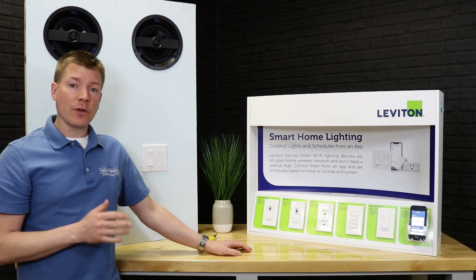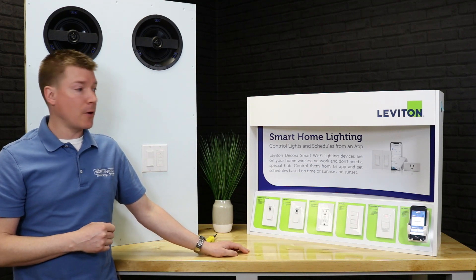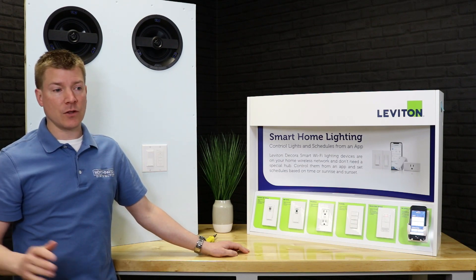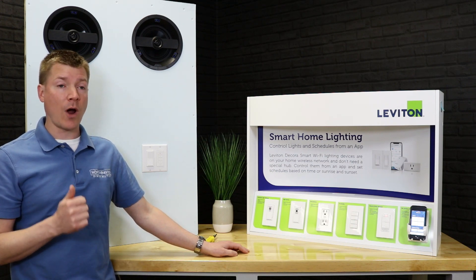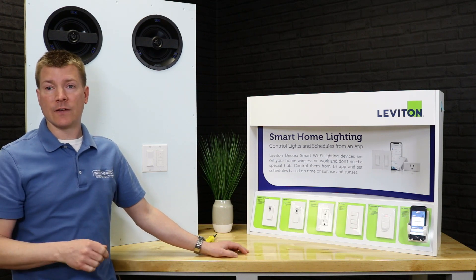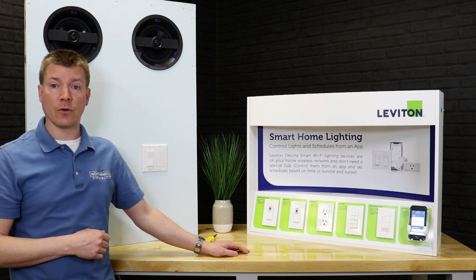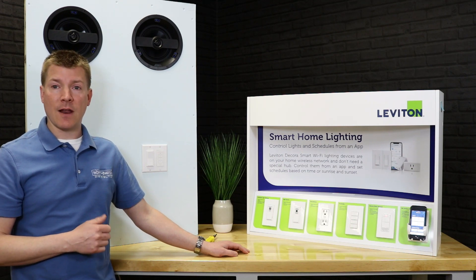In closing, thank you for your time for hanging out with us and watching this video. I hope you found it interesting and informative. It's a really solid system, whether you're doing a handful of devices or a house full. Some really cool Alexa integration, a great problem solver, useful as a timer — a lot going on here. We'll put our complete contact information in the description. If you have any questions, feel free to contact us to find out if this is the right solution for your next application. Thanks, and have a great day.